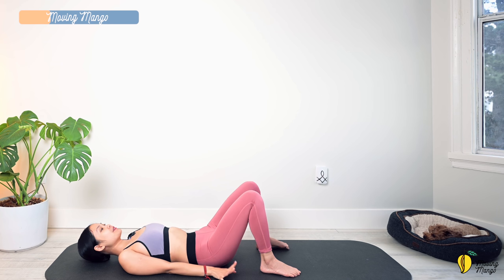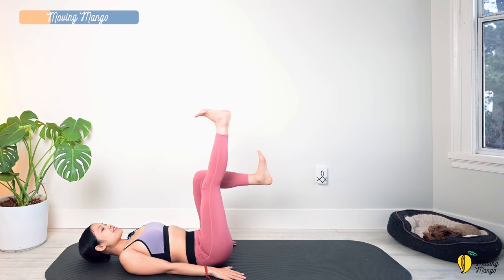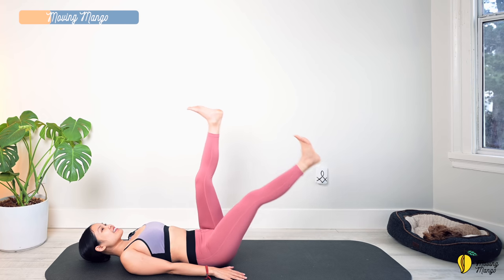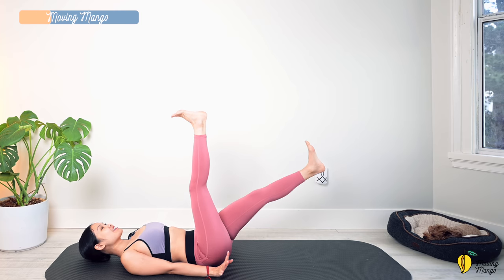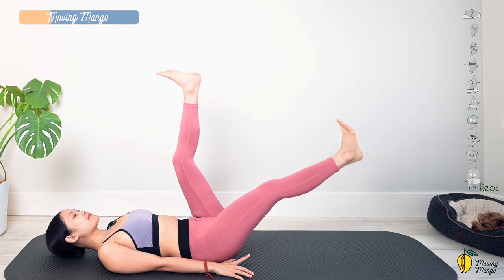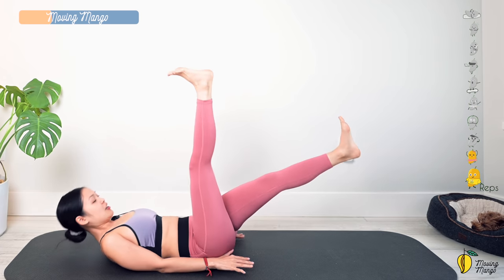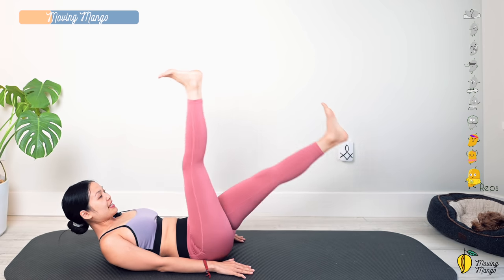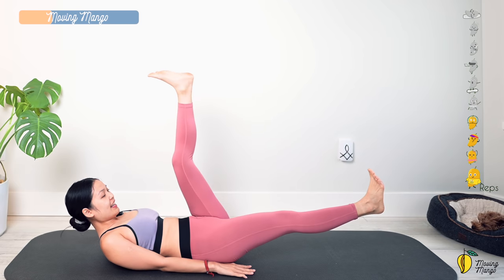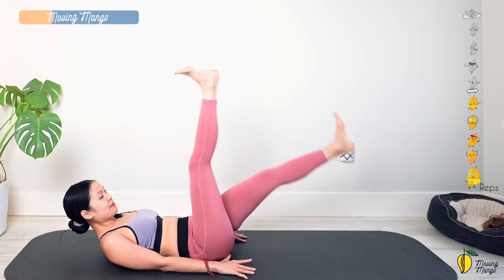All right — next movement. Inhale, lift both legs up, flex the ankles, and lengthen one leg forward while the opposite leg extends. Switch. You don't have to bring your legs too low — listen to your lower abs and just do what feels challenging yet good. You can lift your head off the mat if you want to work your upper abs at the same time — try to reach your chest higher. Listen to your back and press your lower back down to the mat.